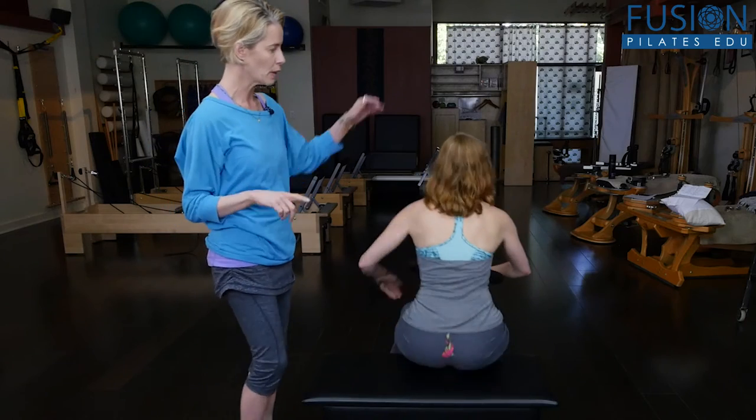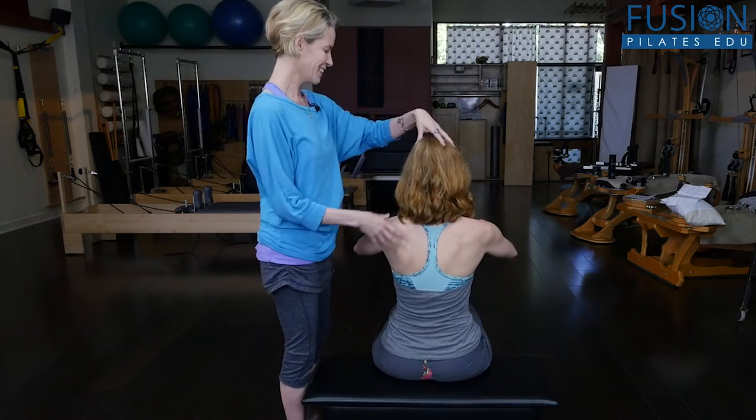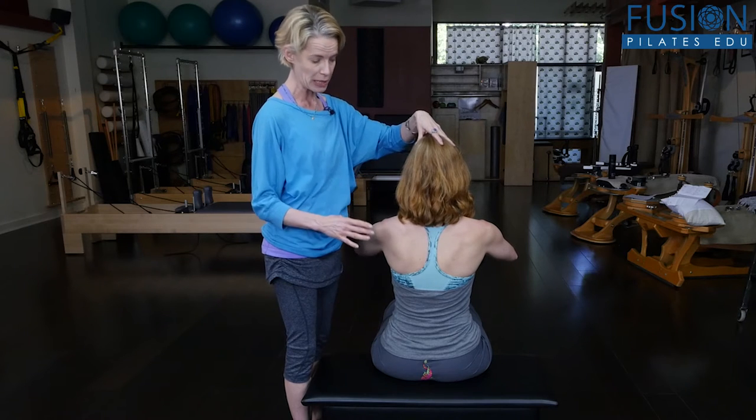Now she's going to turn around so you can see her back, because this is very important. I want her to be anchored and steady on her pelvis, because I want her pelvis, legs, and feet to stay in place.